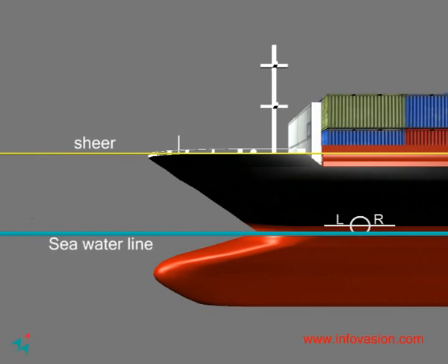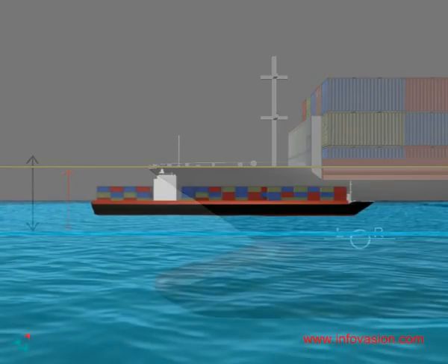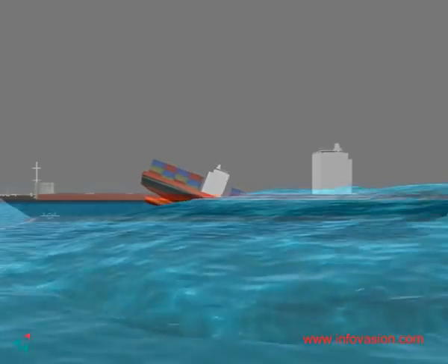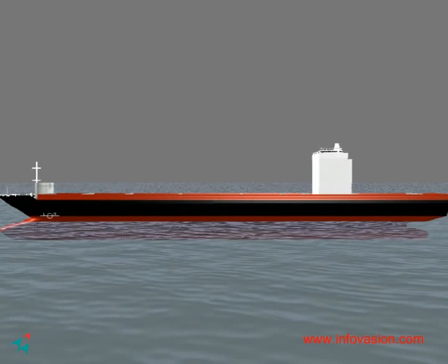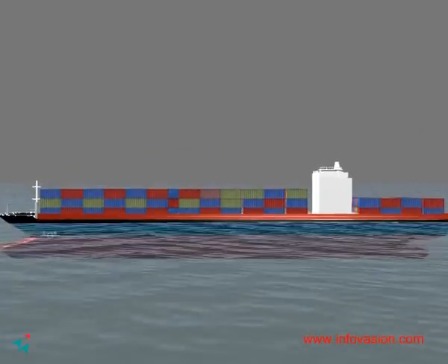The Plimsoll line also allows one to know the freeboard. Freeboard is the vertical distance between the water line and the sheer of the ship where water can enter the vessel. The Plimsoll line allows one to know the volume of load that is safe to carry. Overloading can cause the ship to sink.